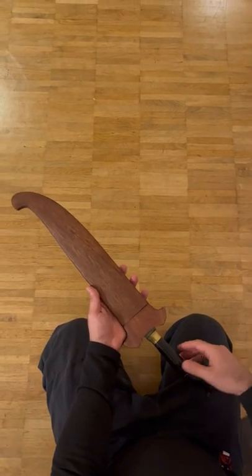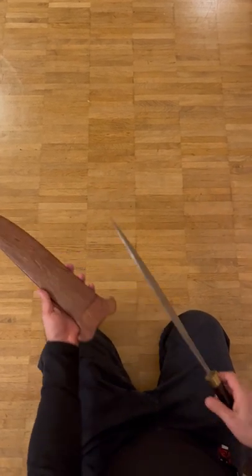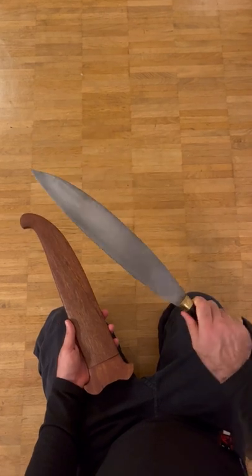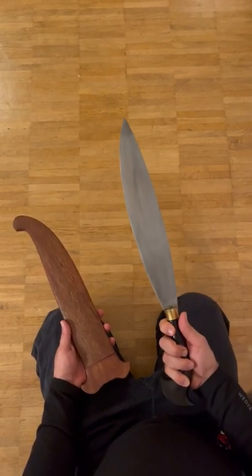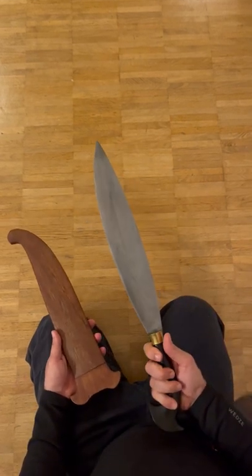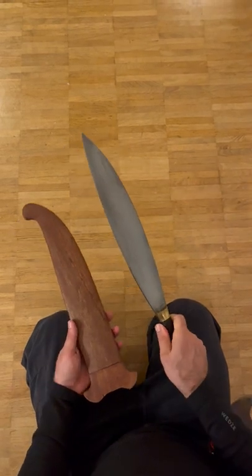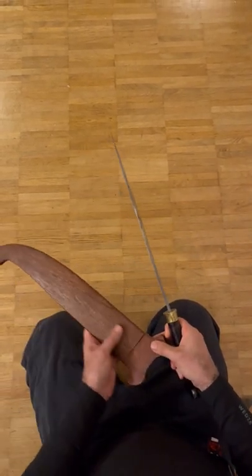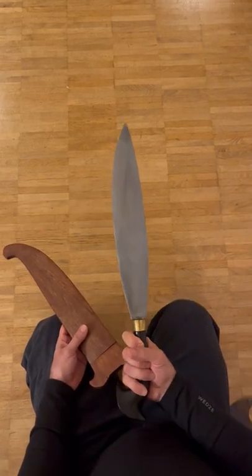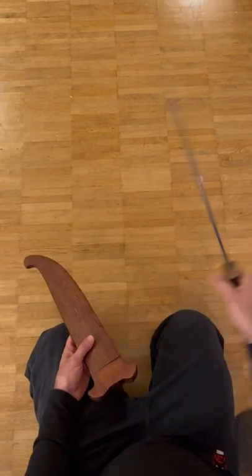You see a reproduction Barong Moro barong, very well made — I already made a longer video of that. You can see the blade and the shape of it. The barong has a leaf-shaped blade, very effective, a very good cutter. This one is a reproduction, and the scabbard is also made of tropical wood from that area. Very well made, as you can see — a very good balance.